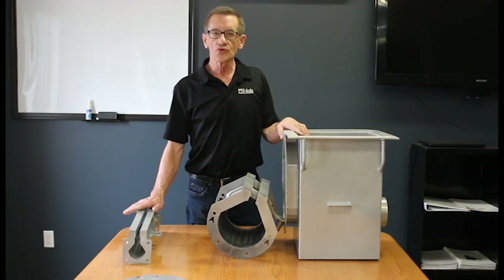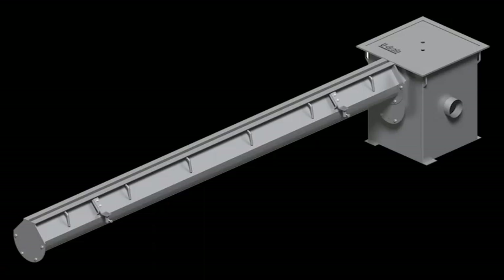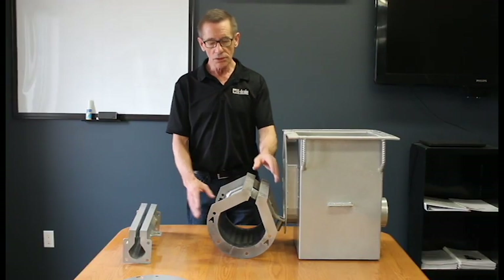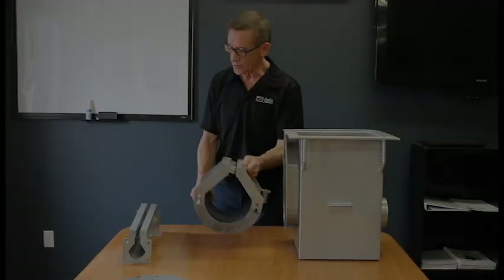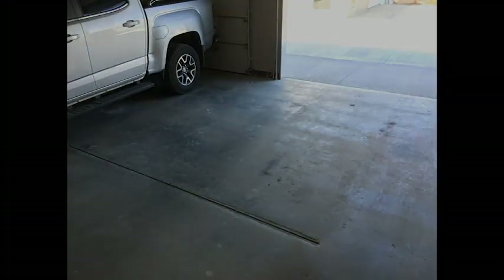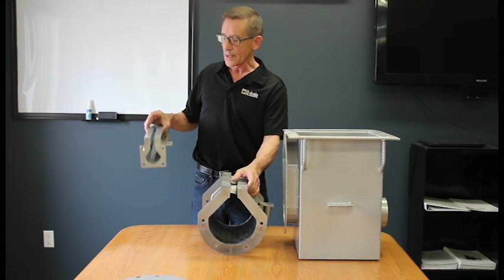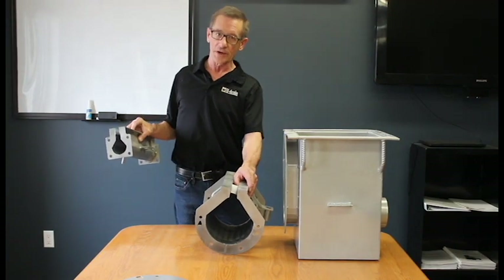U-drain is a slotted, pre-engineered floor drainage system that can be used in most any drainage application. We have commercial U-drain, which is pre-sloped, and we also have the residential U-drain, which is used more in residential situations with car garages, drainage in front of car garages, or in high walkway areas for the public, where we have a half-inch slot.